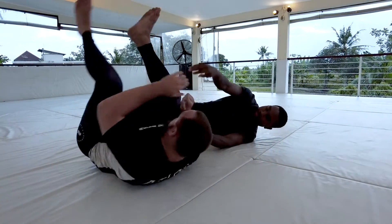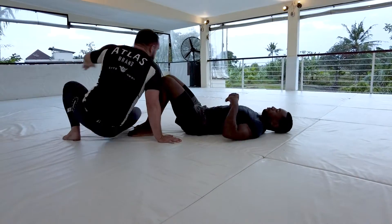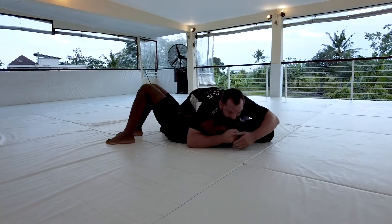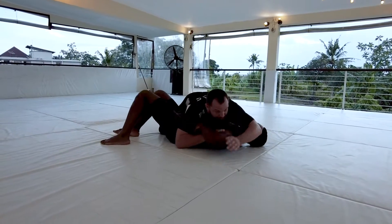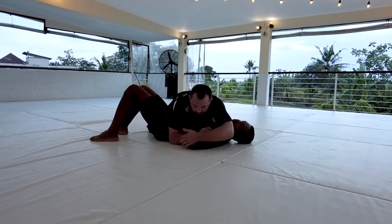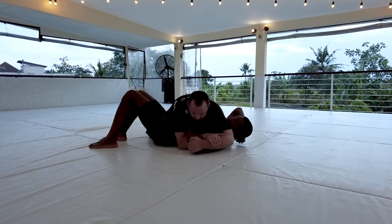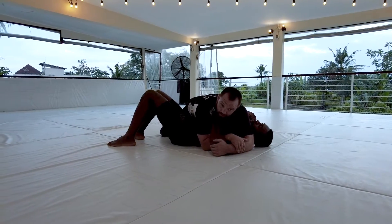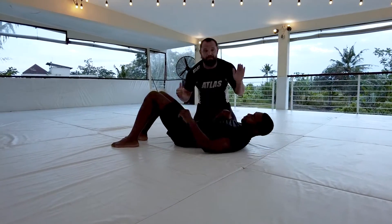So again, we're here — I'm coming into the pin. Aaron's hand starts coming underneath for that underhook. Grab your own forearm, chest slides back, drive with your chest, and you get the wrist lock. Okay, let's give it a shot.